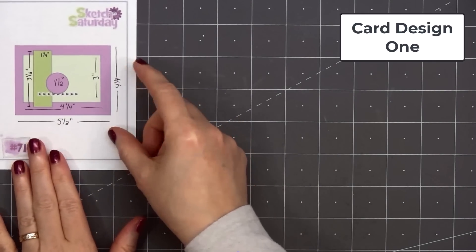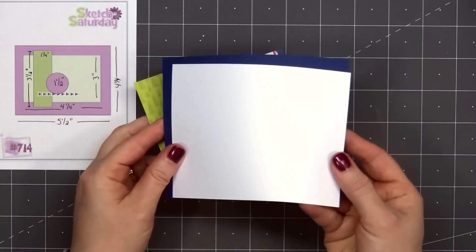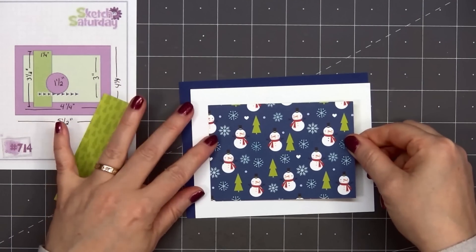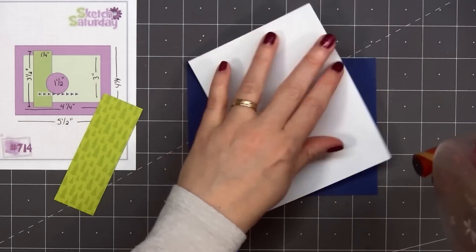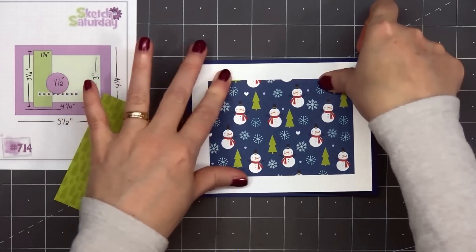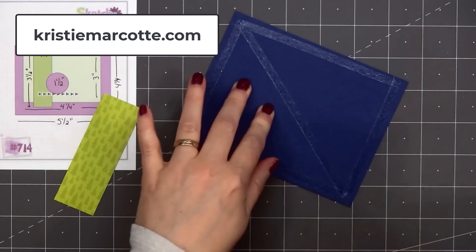Let's go ahead and get started with card design number one. I will be using some card sketches for inspiration. The first sketch is from Sketch Saturday, number 714. If you are interested in any of the sketches I show in this video, I do share all of that information on my coordinating blog post. That link is provided in the description box below, or you can simply head over to ChristyMarcot.com.